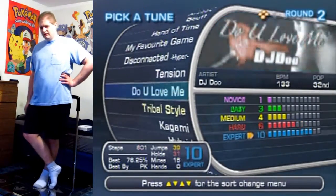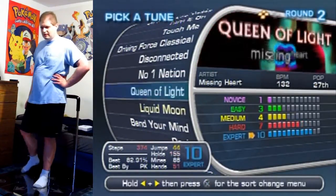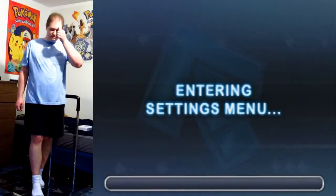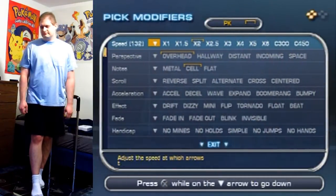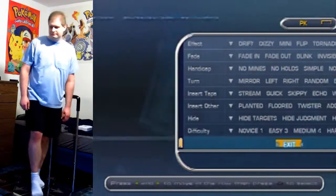Hello everyone! Let's play a more mellow song — not Kagami. I'm talking more of like Queen of Light here, and I'm gonna be playing it on x3 speed. This one doesn't have a lot of arrows, but the ones it has, there's a lot of hands to it.